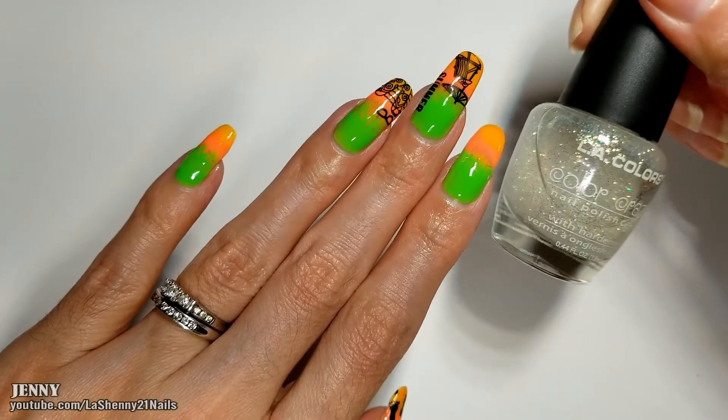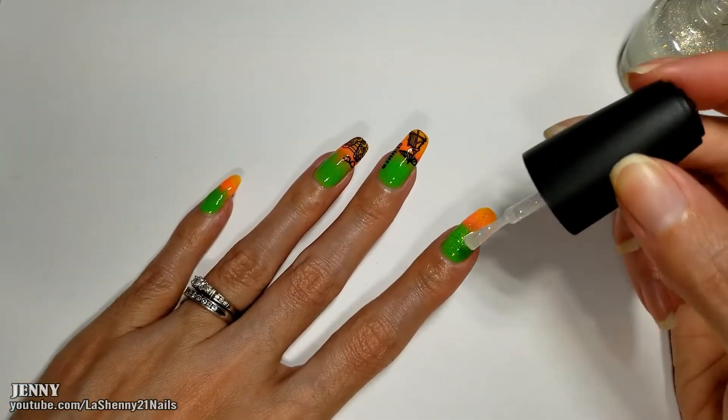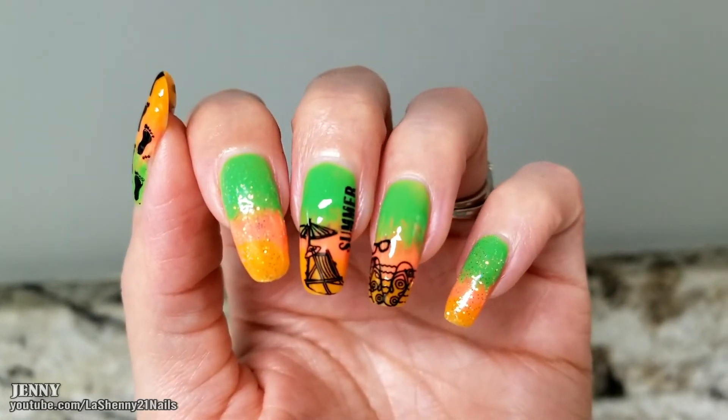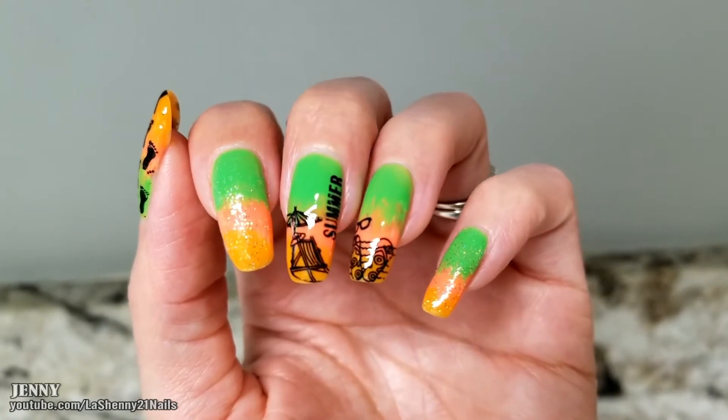Then I add a little bit of sparkle with this LA Colors Color Craze in the shade Sassy Sparkle. And here's the completed manicure. I hope you guys enjoyed it. Thanks so much for watching and have a wonderful day. Bye!